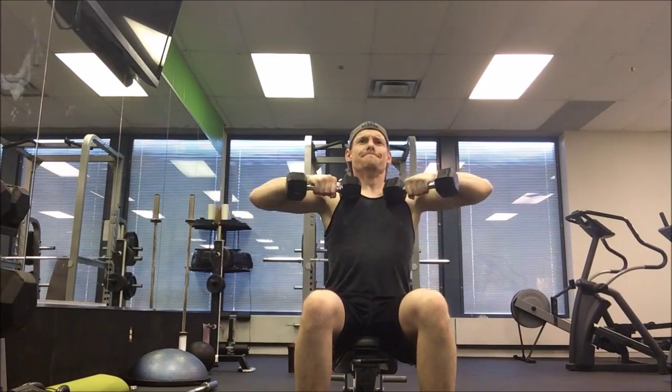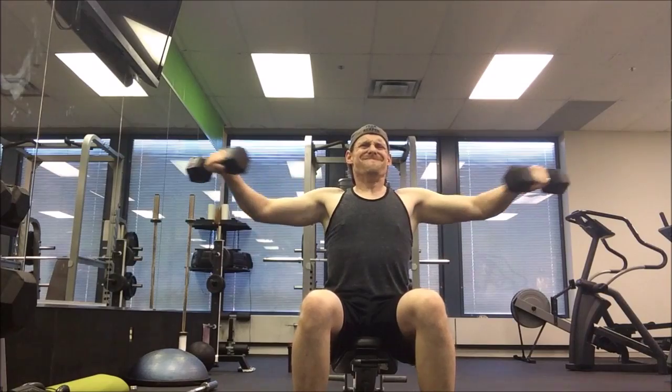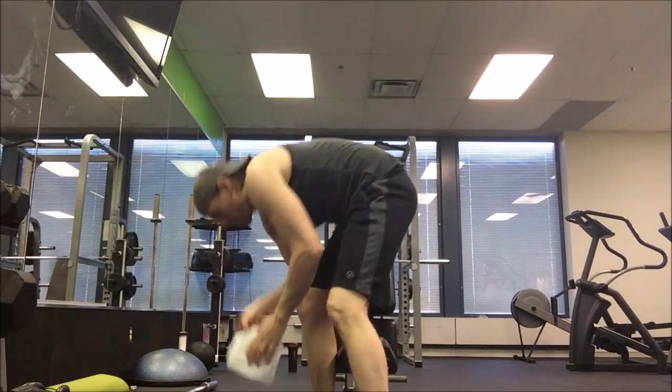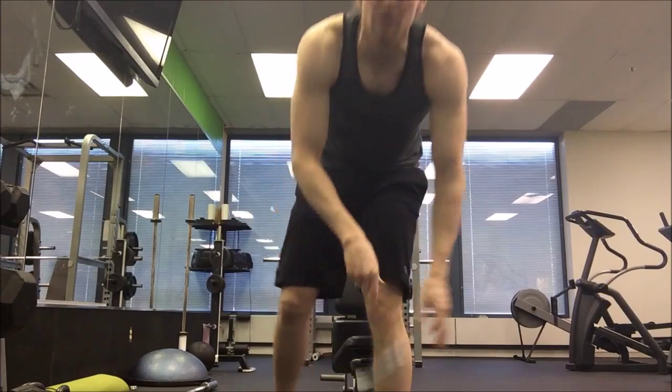Some negative drop sets to finish it off — this will just kill your shoulders. It feels awesome; you're going to feel that burning. Try doing these at the end. Look how dead I am! And I'm writing down my workout — do that too.